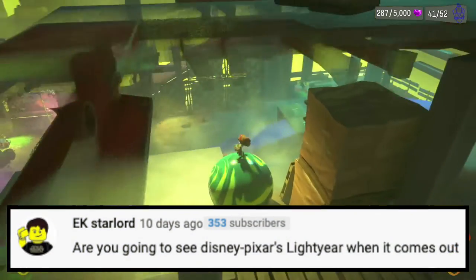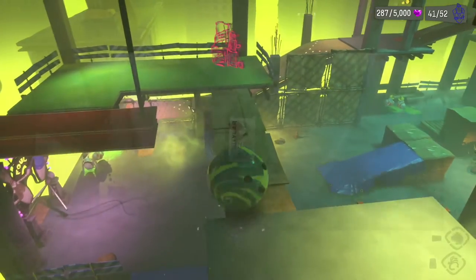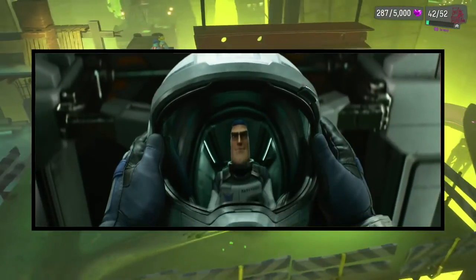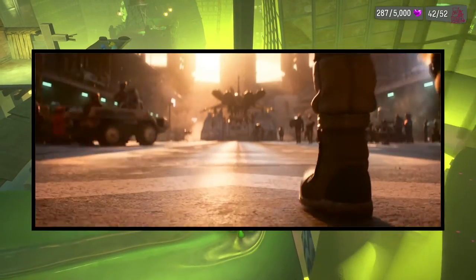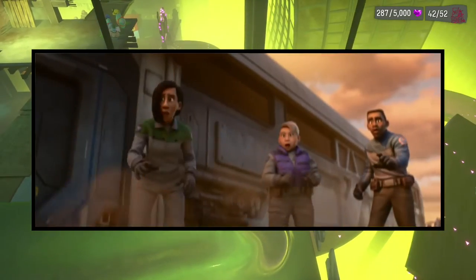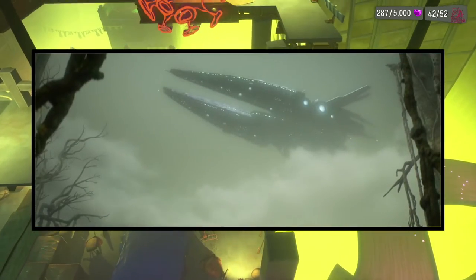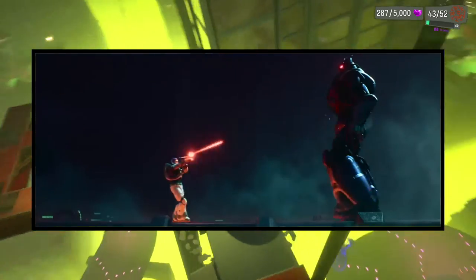Next question is from EK Starlord: are you going to see Disney Pixar's Lightyear when it comes out? Yeah, I'll give it a try. I love watching animated movies, especially Disney and Pixar animated movies, so I'll definitely be giving it a try. However, I'm not really excited for it. I don't have any hype for the movie — I kind of feel like, what's the point, who asked for this? I'll definitely give it a try, and who knows, maybe I'll love it, but I kind of think I won't.